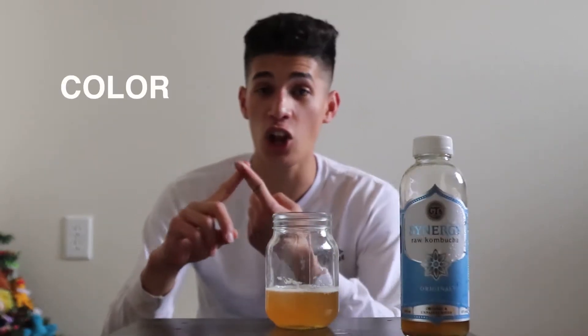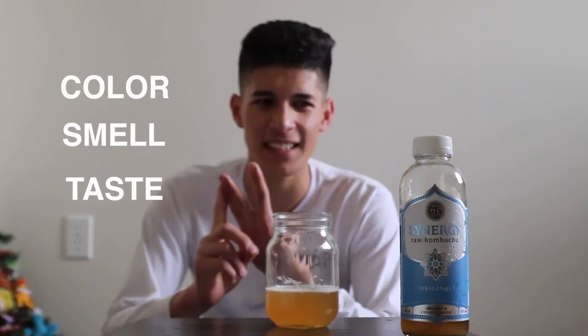First thing we're going to look at is color. I have a little system for this kombucha show — much like what Gary Vee does with his wine show, we're going to look at color, smell, and then taste. But first, here's a little background on this kombucha.